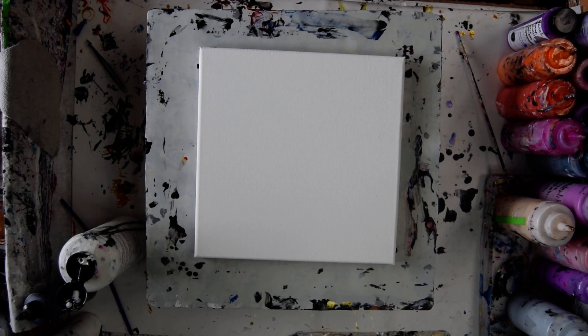Hello, this is Priscilla Batsell. I'm in Spring Hill, Florida at Expressionist Fluid Art Studio, and that's a 12 by 12 inch canvas.